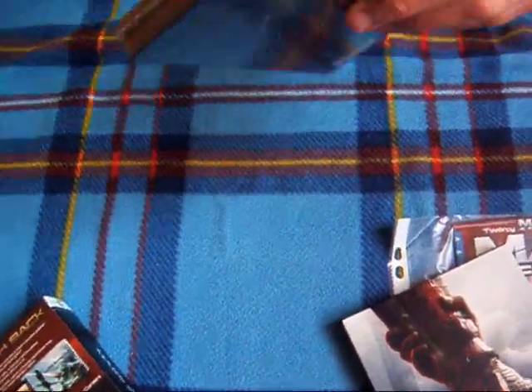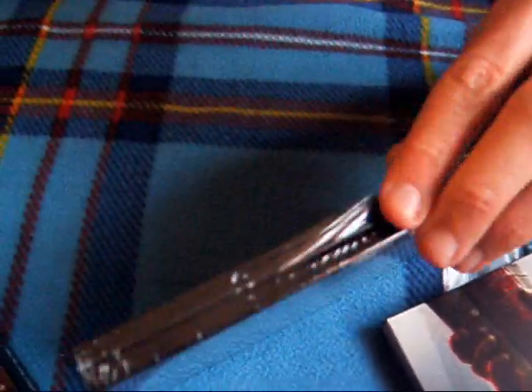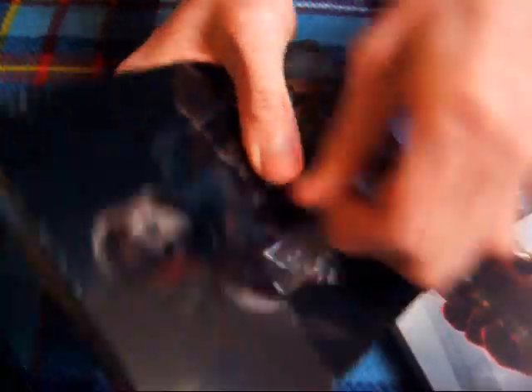Tu też jest mi potrzebny długopis. Tu jest ładnie — wiem wam że ja mam zawsze straszne problemy z foliami niestety. Tu mamy żeńską Shepard — no moja tak nie wygląda. To jest męska, to jest żeńska wersja. Ja będę babką grał.